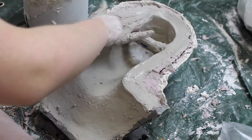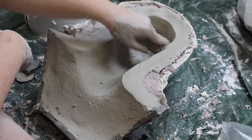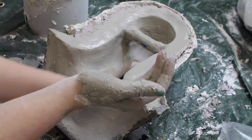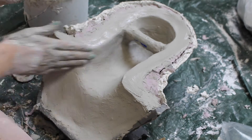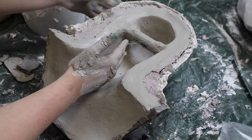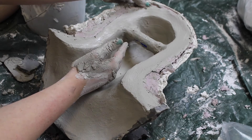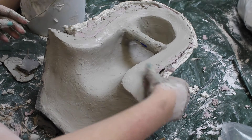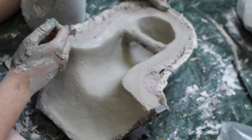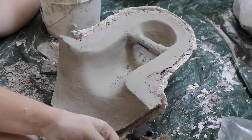You can use a tool for this, but I like my hands because I find that the heat from my hands speeds up the setting. When it's really set, you can also smooth it out with a spare piece of burlap.